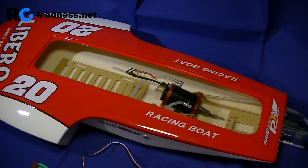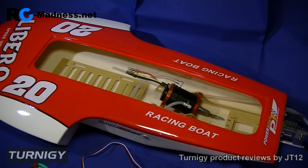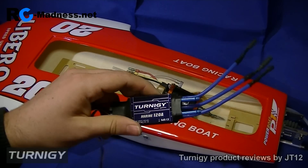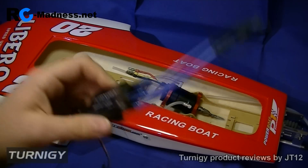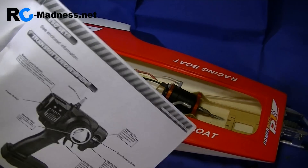Welcome to this quick video where we are going to be setting up the Libero racing boat from Hobby King. This is part one and we're just going to install the speed controller. I'm using the marine 120 amp waterproof speed controller from Turnigy.